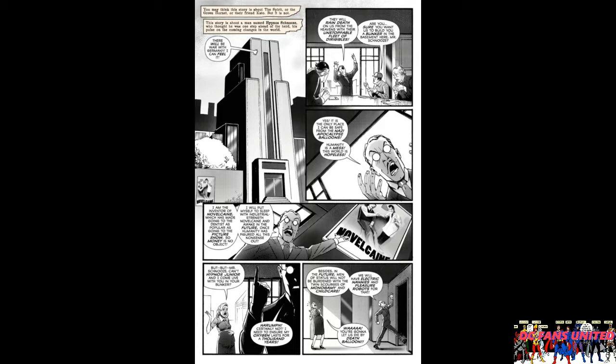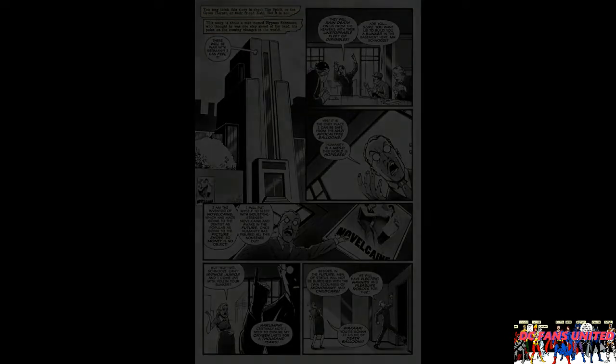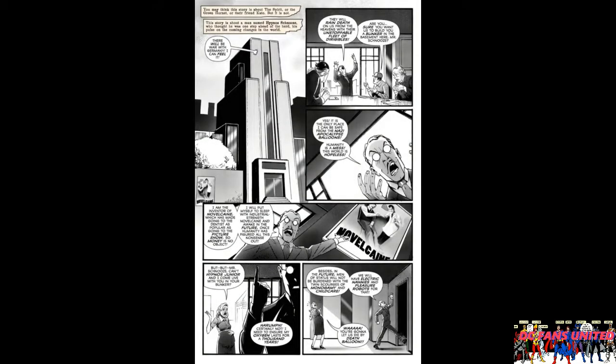Here's what it is: there's this rich business guy who apparently invented something called Novelcane, which is like a parody of Novocaine, so he's really rich from that. But he's also crazy - it's 1941 and he thinks the Nazis are going to come over to America and destroy it with balloons and stuff, so he decides he's going to hide out in a bunker underground.